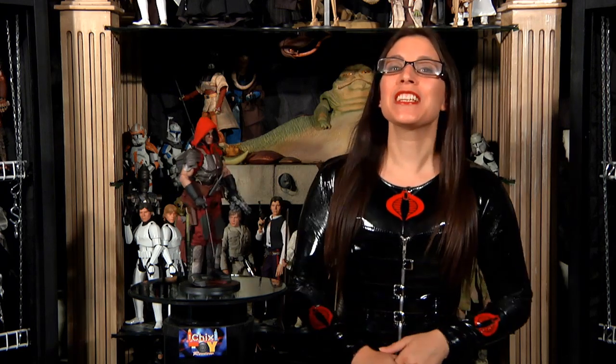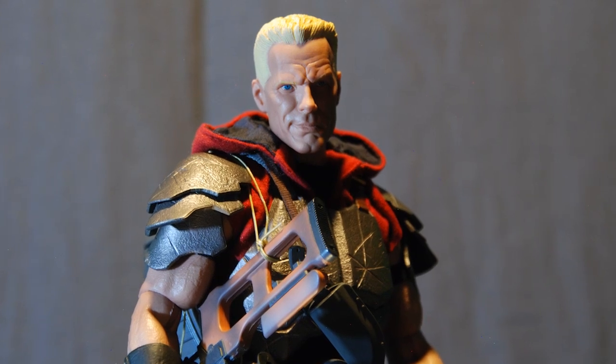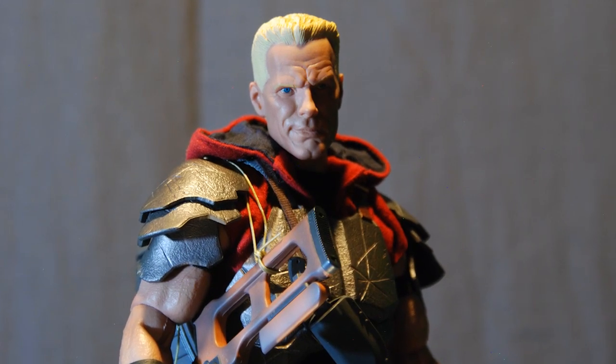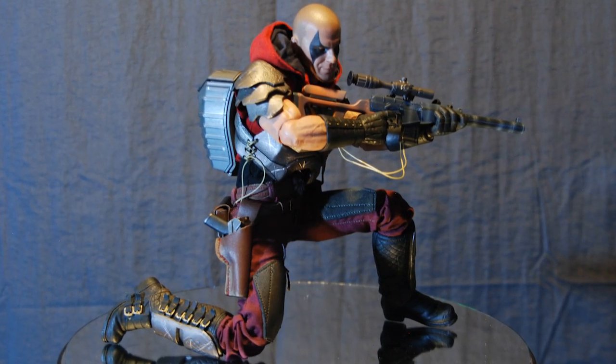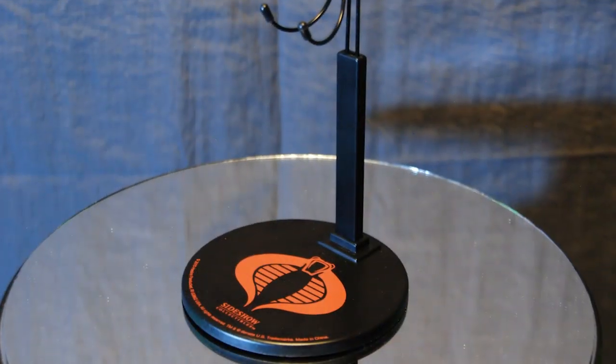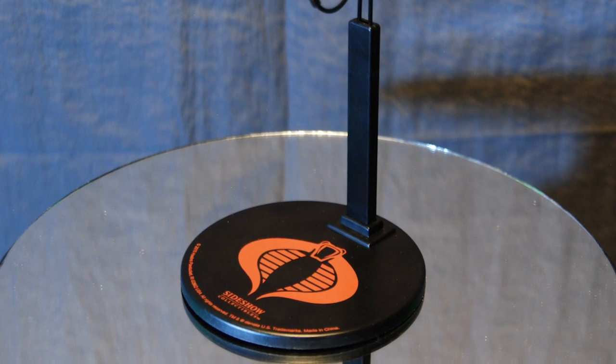This being the exclusive edition, we also get a Duke disguise portrait for simulating Zartan in a second disguise. We also get an additional pair of action-posed boots and, of course, five additional pairs of hands in various positions for use with his accessories and general posing. And last but not least, we get the adjustable stand featuring the Cobra insignia.